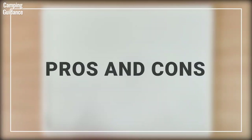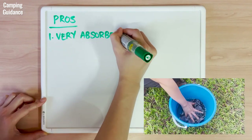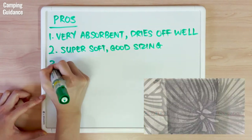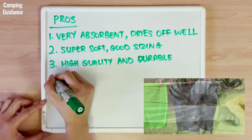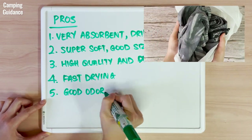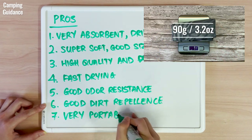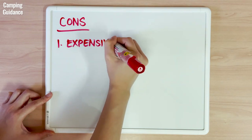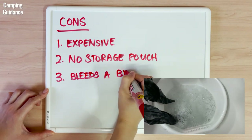So, what are my personal pros and cons for the Peck Towel Ultralight? Pros: the Peck Towel Ultralight is super absorbent and dries me off well. It's very soft and is the perfect size for a shower towel. It's high quality and durable, showing no signs of wear after three months of light usage. It's fast drying and dries 82% faster than a regular cotton towel. It has good odour resistance, good dirt repellence, and is very portable, weighing just 90 grams or 3.2 ounces. As for cons, the Peck Towel Ultralight is my most expensive backpacking towel. It doesn't come with a storage pouch and it bleeds a bit for about two to three washes.